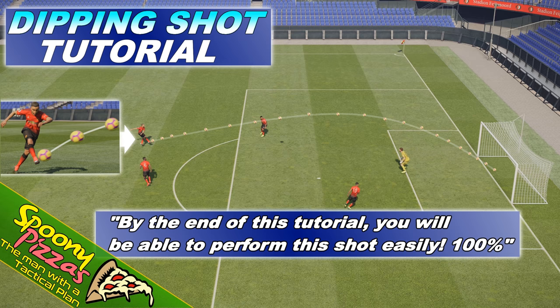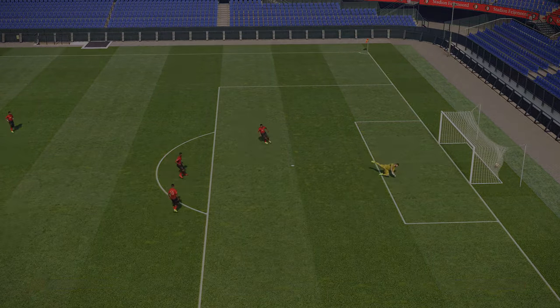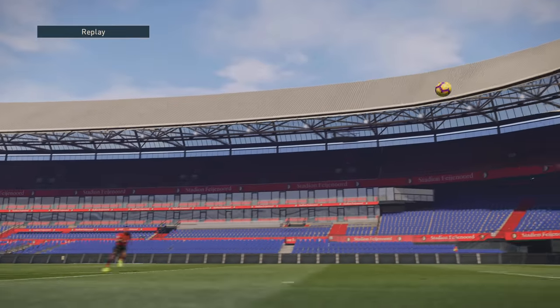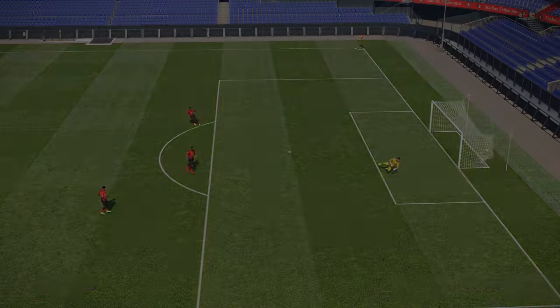So without further ado, what's the dipping shot? This is a dipping shot that Pogba's pulling off here. You may think it's a knuckle shot, but more on that later because it's not. You can see there the wicked dip — it's causing the keeper all sorts of problems.